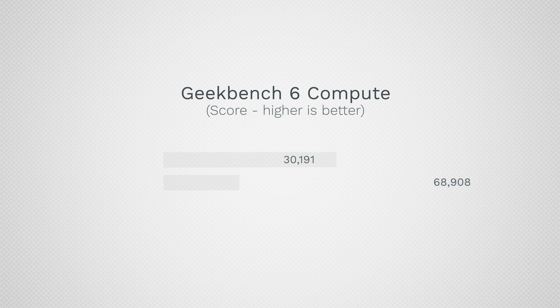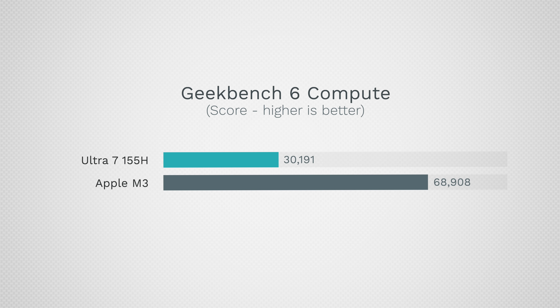In terms of performance per watt, we have 18.25 for Intel compared to 39 points per watt for the M3 Pro — more than double. It's way better than before but still not matching Apple in battery life and heat. For graphics, we have 30,191 for Intel versus 68,908 for the M3 Pro — literally more than double the graphics performance due to more built-in graphics cores. If you're buying a 16-inch Intel system, you'll likely have dedicated graphics, but that draws more power and requires being plugged in for maximum performance.